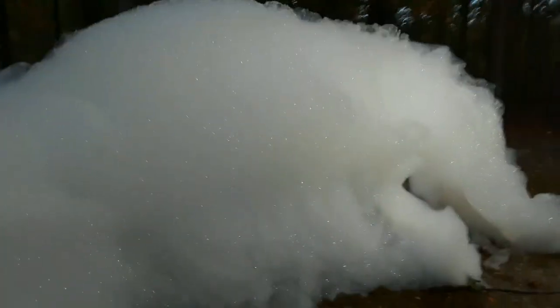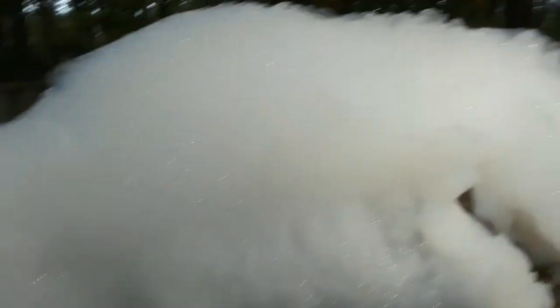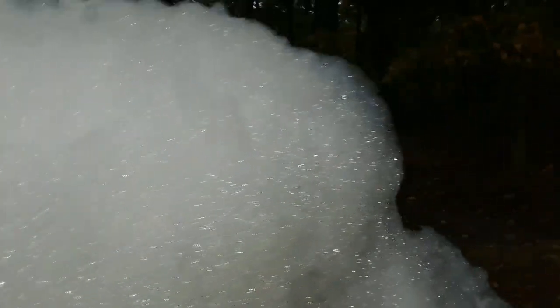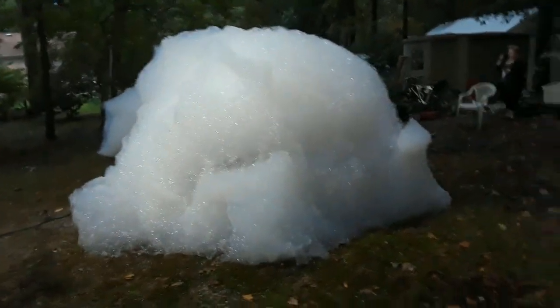So this is the final project before we disassemble the bubbles with some water. Easy DIY experiment. Wow, this is a lot bigger than I thought.